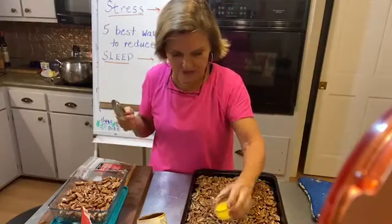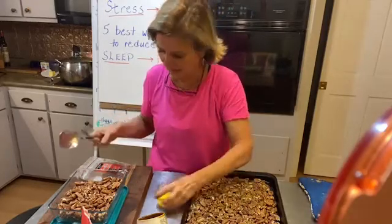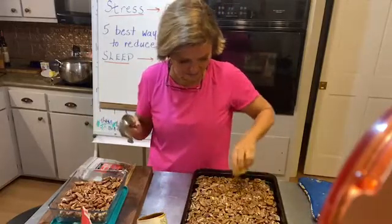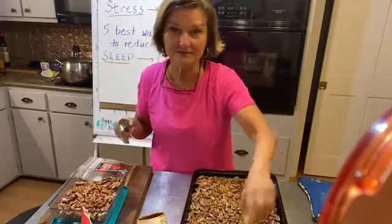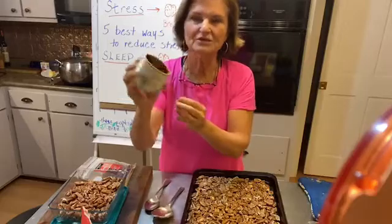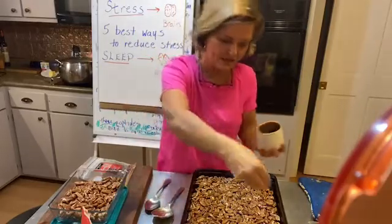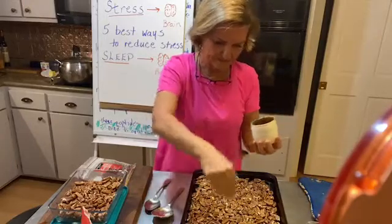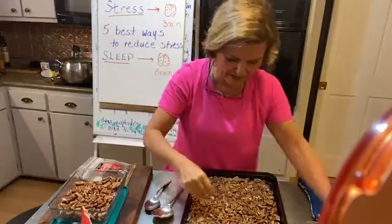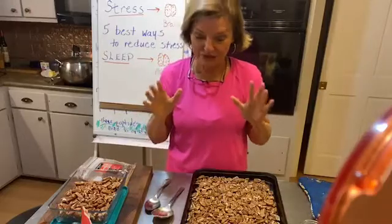This is melted butter — about three tablespoons for a quart of pecans. I'm just going to pour this butter over them like that. Then I've got my little salt — I'm probably putting about a teaspoon of salt on all of that.